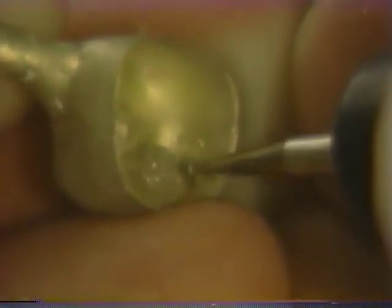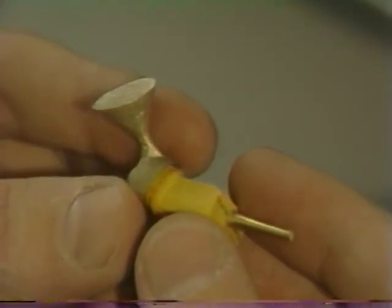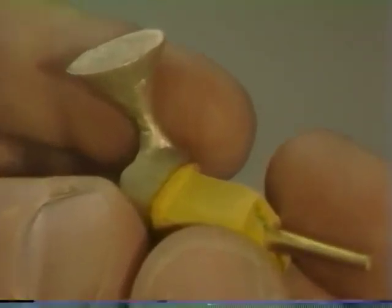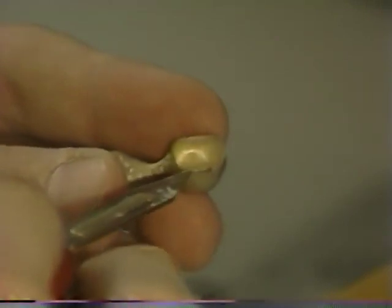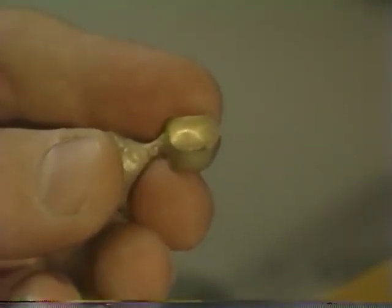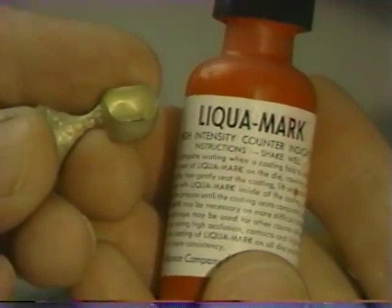Whenever the internal surface is adjusted, be very careful not to damage the margins — good finger rest positioning is critical. Once all nodules and any other voids have been removed, the casting is carefully tried on the die until some resistance against vertical displacement is felt. The casting is then removed from the die and again the internal aspect is inspected to see if it can be determined visually where it may bind. If such is not possible, a marking agent — typically a water-soluble paint — can be used to coat the inside of the casting.